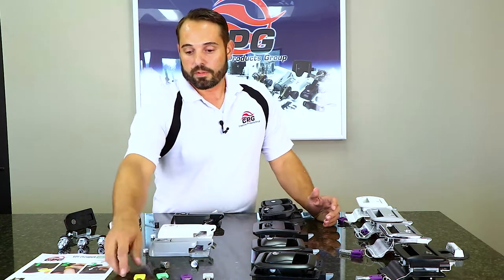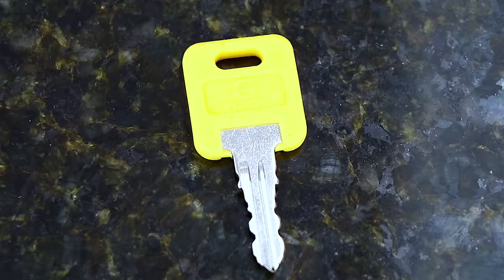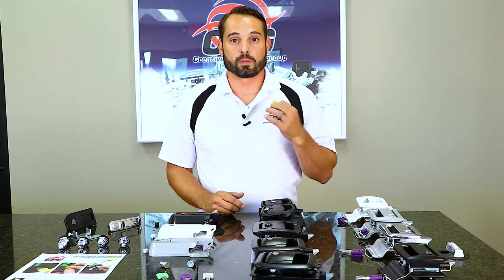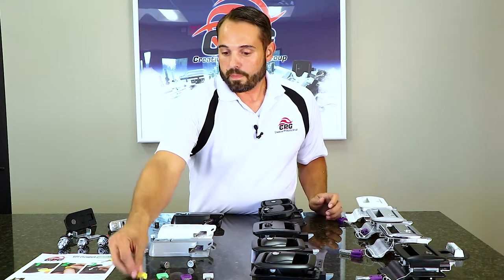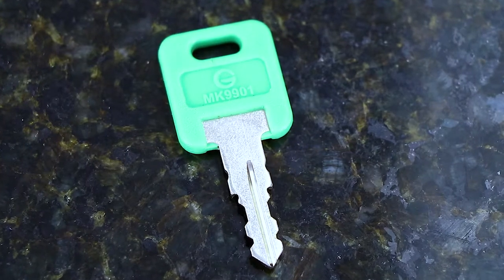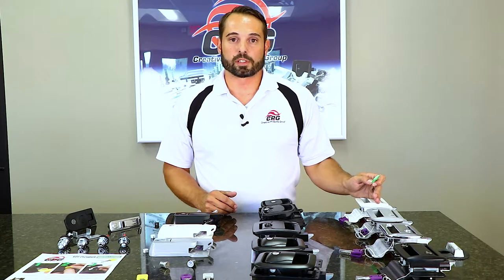Looking at the different key variations here: our yellow one is our change key — it is the tool you will use at the dealership level to actually remove cylinders and replace them. Our green key is an MK9901. It is our master key and it will open all of the mastered cylinders in the Global Series line of locks.